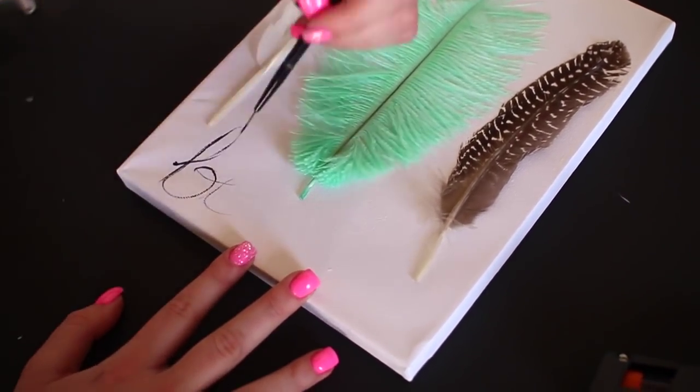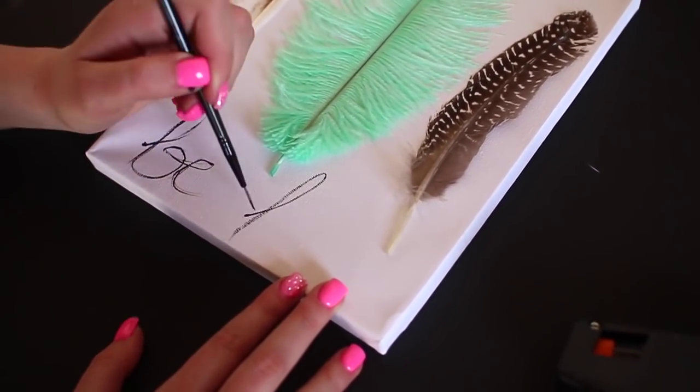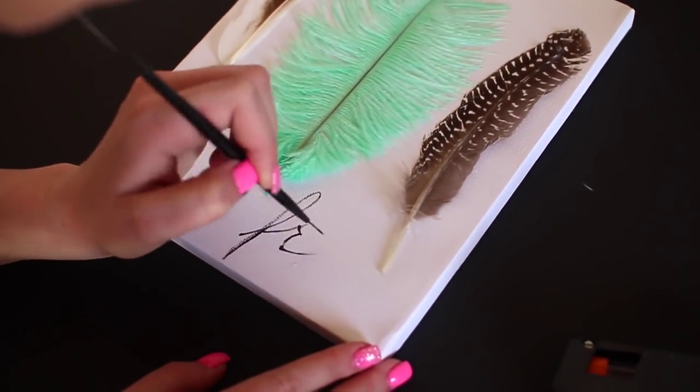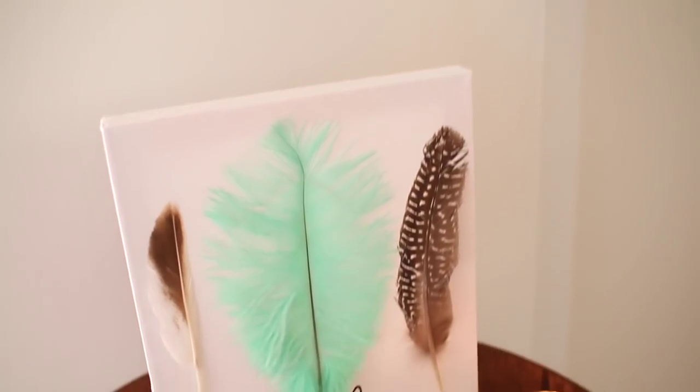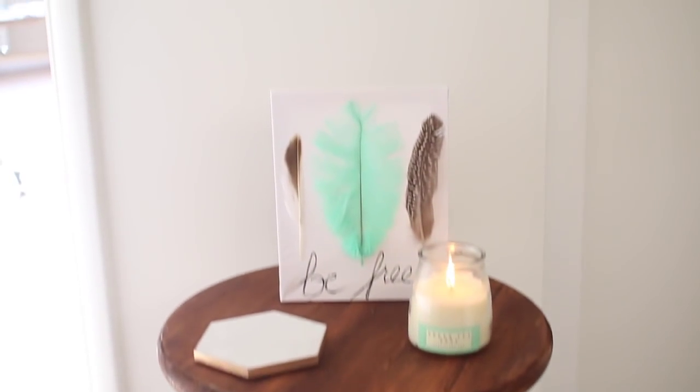I wanted to add some text to the bottom, so I had my friend Tiffany help me since my cursive writing is a little rusty. She did a really good job — she wrote 'be free' on it in acrylic paint. After you let that dry, this is what your finished canvas looks like.